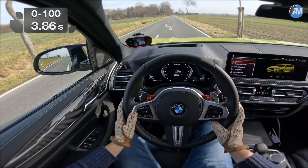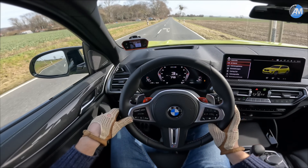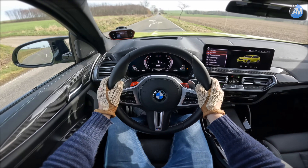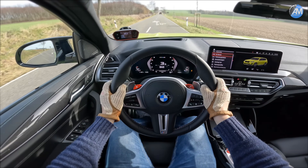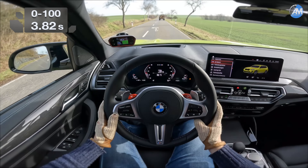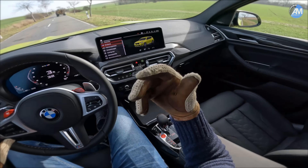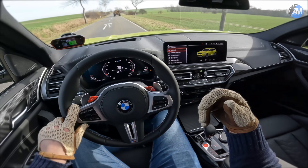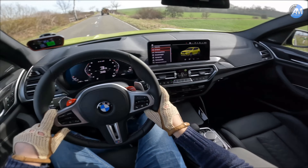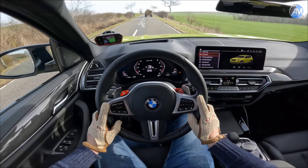That was a 3.8 seconds, totally flat, zero percent slope. Let's do another run just to see how good the car accelerates. So 3.8 seems to be the fastest number here — let's not chase the last tenth or so. You can really feel the rear axle with the winter tires, there's some spin probably. We lose one or two tenths compared to what the factory is claiming. Let's try that again in the summertime. Now let's head out onto the autobahn and see how far it goes — 100 to 200.